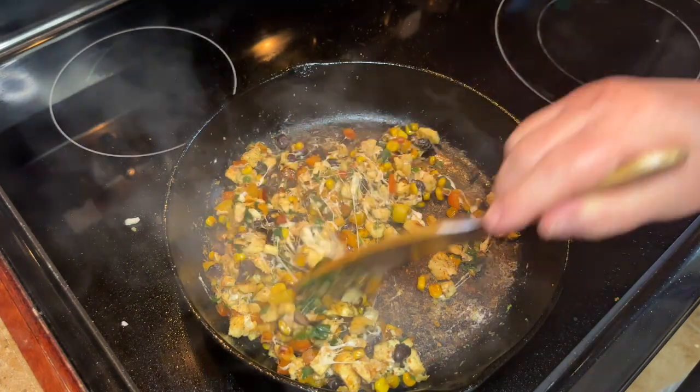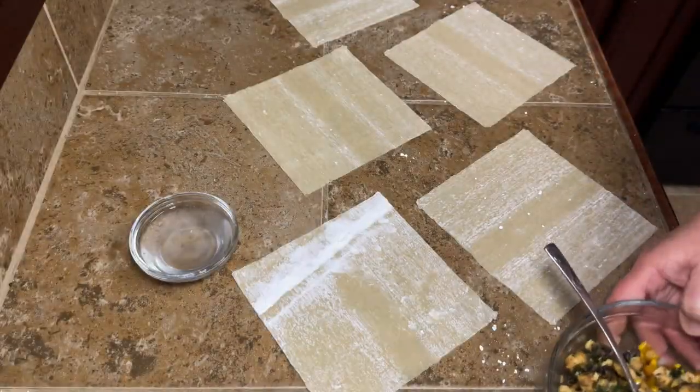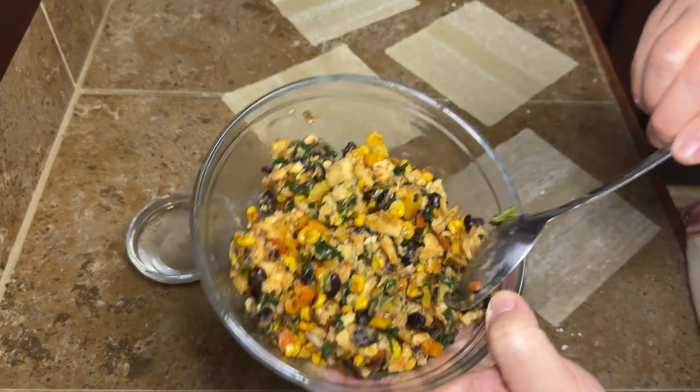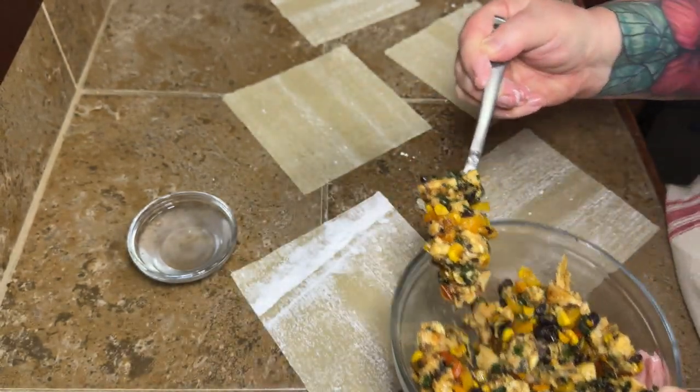These wooden spatulas are my favorite thing — I will link those down below if you're in the market for some. Once you get your mixture all done and the cheese is melted in, you're going to lay your egg roll wrappers out and add a heaping tablespoon of your filling to each one.